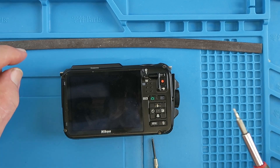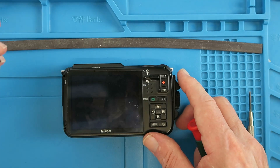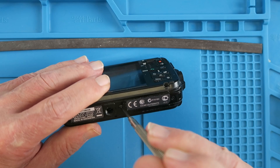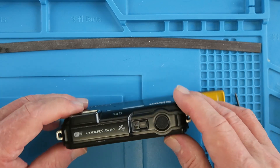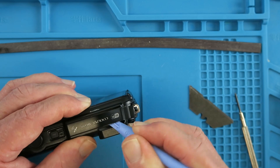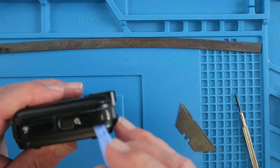Firstly, there are four Torx screws that need to be removed, and they are a T5 size. Now, these are coming out extremely easily. I would have expected them to give a bit more resistance or even have been sort of threadlocked in, but clearly not. There are two normal cross-head screws on the bottom here. I think this top strip comes off. Clearly, this is stuck down with some adhesive. That's the reason why that end wouldn't come off — it's looped around there. It's a similar deal with this strip here.